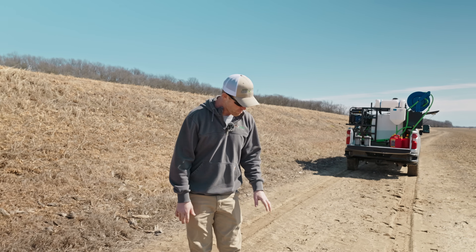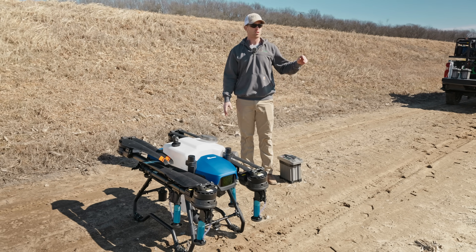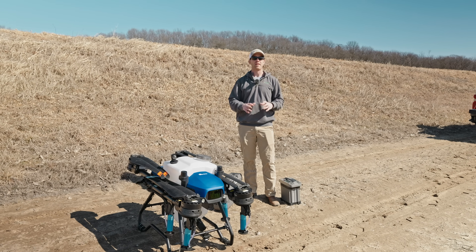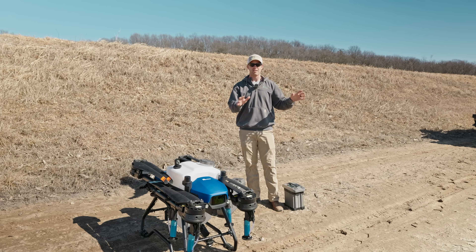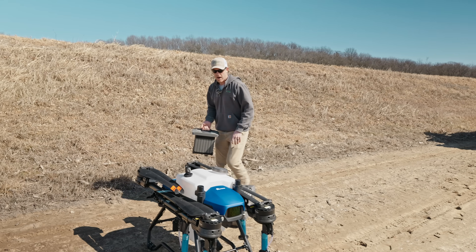Our J100 is set up here. We have our battery and we have our remote. We're in a location here where we don't have any obstacles — the only obstacle is one center pivot, so we're going to stay on this side of it. Make sure there's no trees around you, make sure that you're away from a big road, just so that if anything happens, the drone can land safely and no one gets hurt. We're going to go ahead and throw a battery in the drone — we're not going to power it on yet.